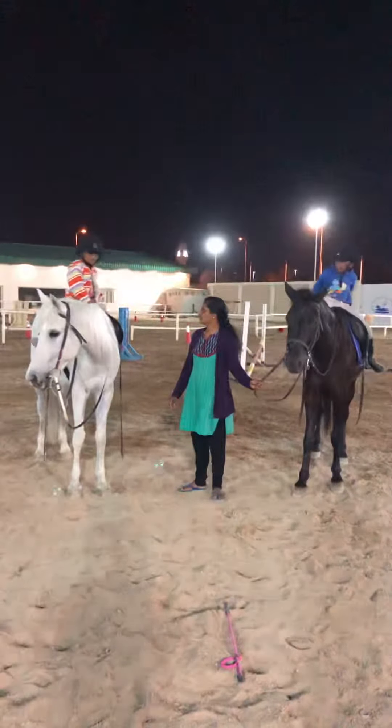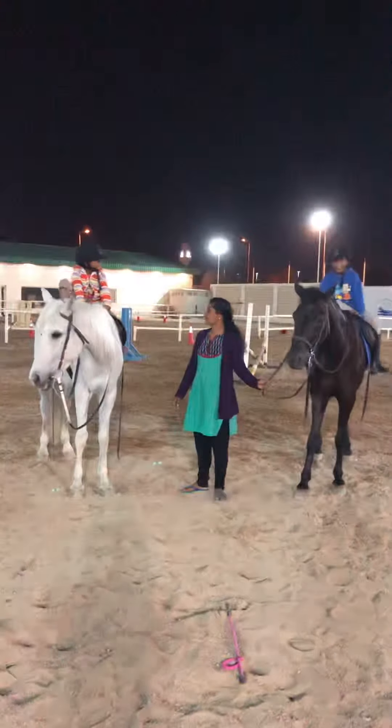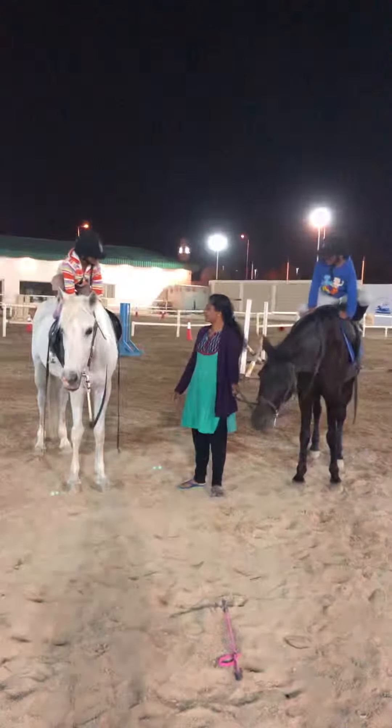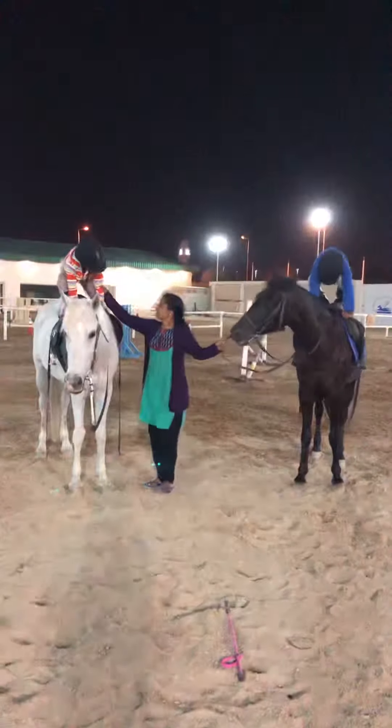Bend forward. Lean back. Forward. Lean back. Up. Good horse.